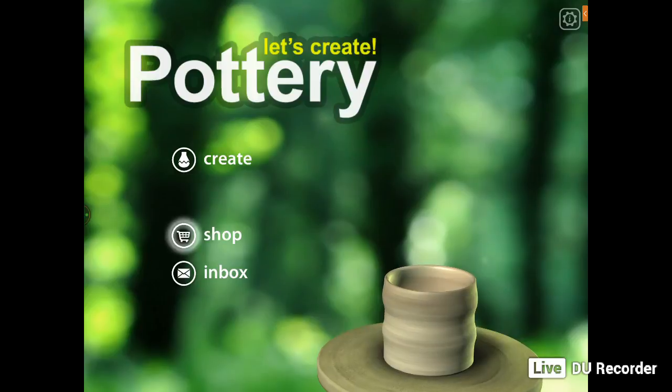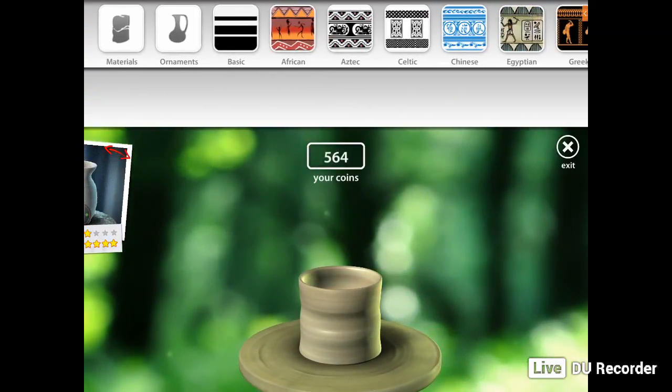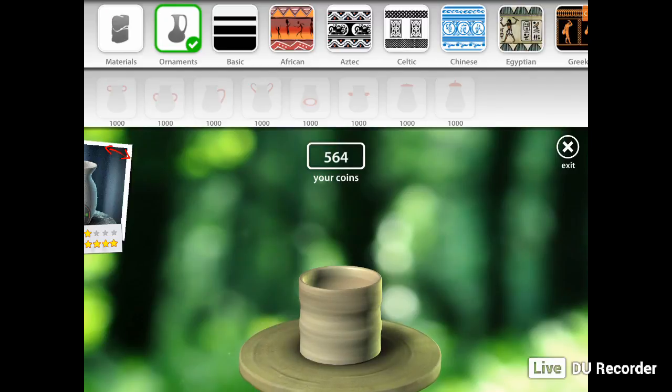You can then go to shop. I'm actually accumulating coins at the moment so that I can open up the materials and ornaments — they're quite expensive. If I keep on doing what I'm doing, I'll eventually get there. It is a fun game and I enjoy playing it.